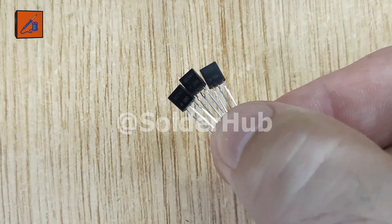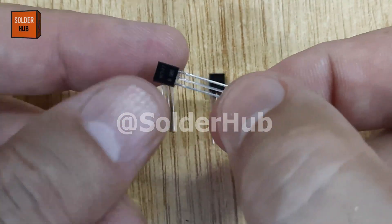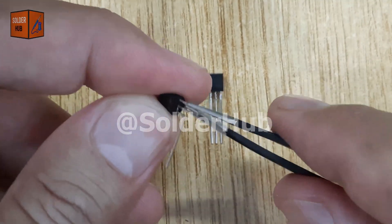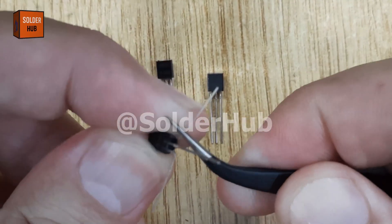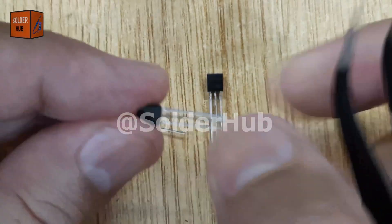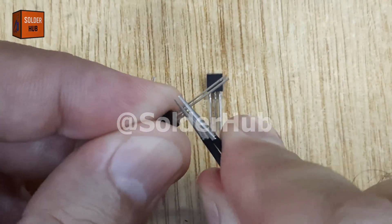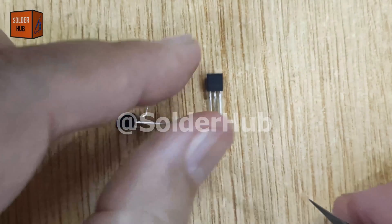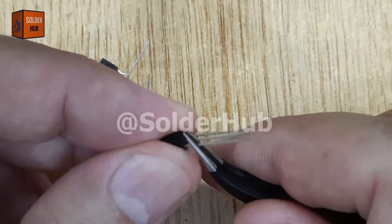In this electronics project, I am going to use three BC547 transistors, which are very common NPN transistors often used for amplification and switching purposes. These tiny components are the backbone of our circuit and will allow us to detect electricity in a wire without making direct contact.